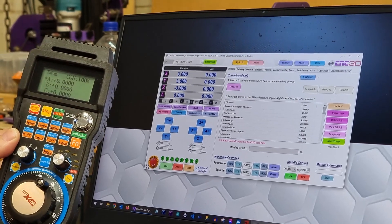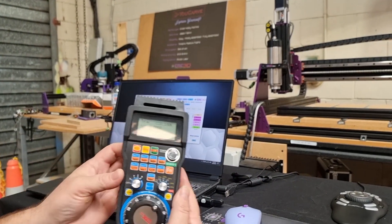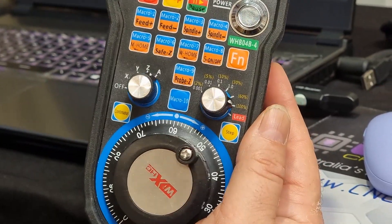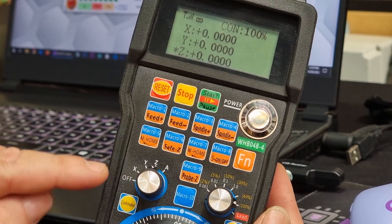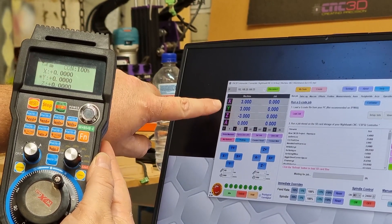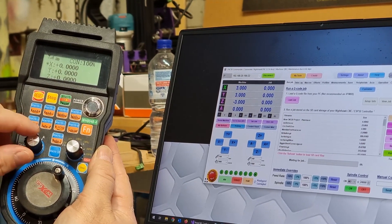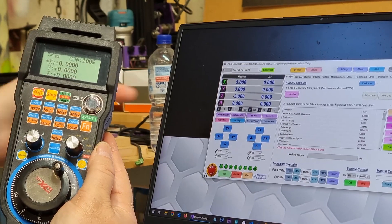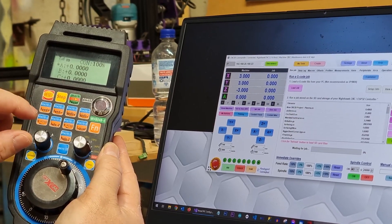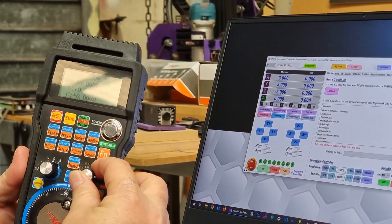At this point in time we're pretty much ready to go. We have mapped all of the buttons available on here and we're going to show you how to use them. The first thing is you do have this jogging dial on the side. As I rotate this dial you can see the selected axis indicator changing — if we're in the off position nothing will happen, but if we go to X it selects the X axis, Y does Y, and then Z and the A axis as well.